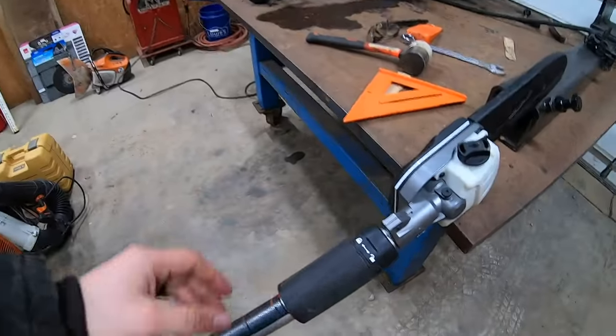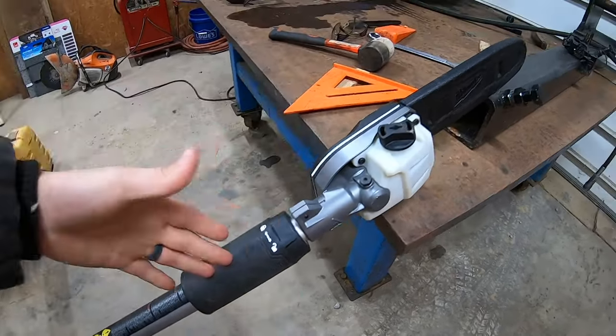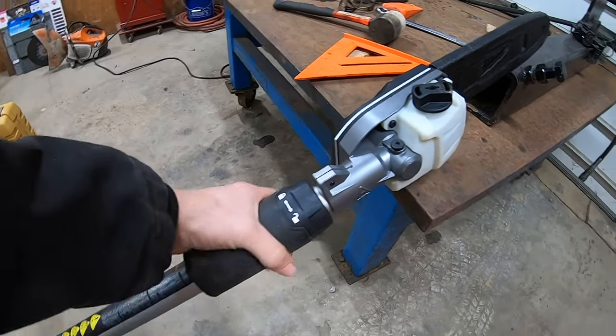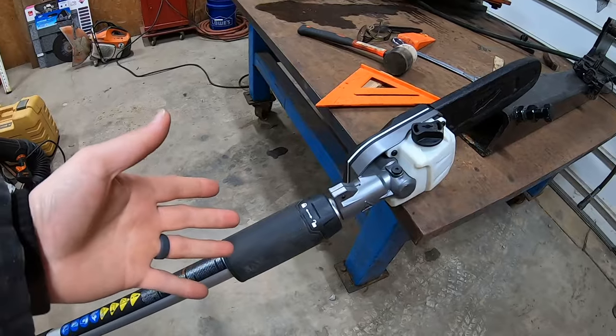As I was returning the pole saws I borrowed from friends, I realized I forgot to include a couple of key features about the Milwaukee pole saw. For one, it's got a really nice big collar for tightening and loosening the telescoping section. You can grab it with gloves on — it's rubberized and has texture on it — so you can get it really tight and feel secure.